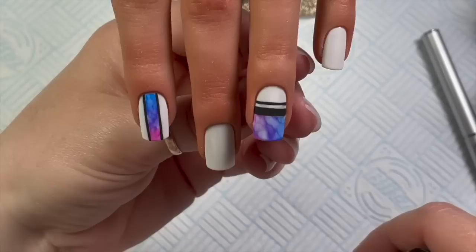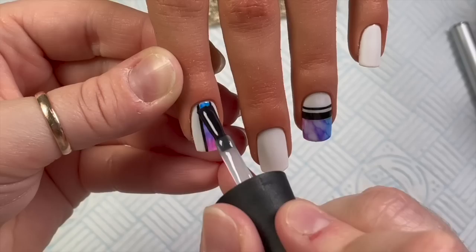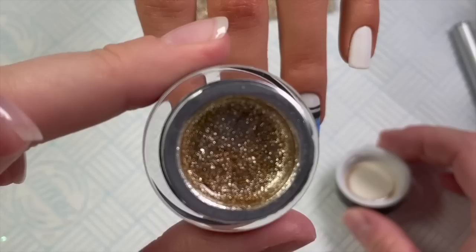If you'd like to see more active length nails like this, let me know in the comments below — it's nice to do shorter length nails as well. I think this hand really complements the shorter length nails. Now this is the gold gel paint from Madam Glam — this is so nice.